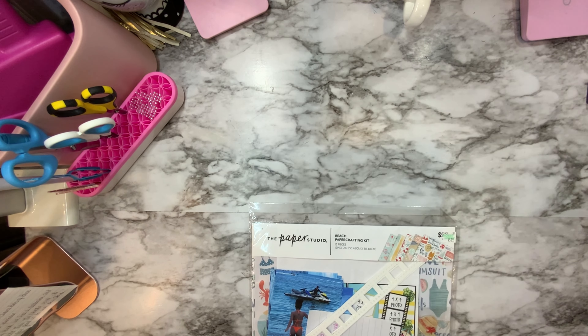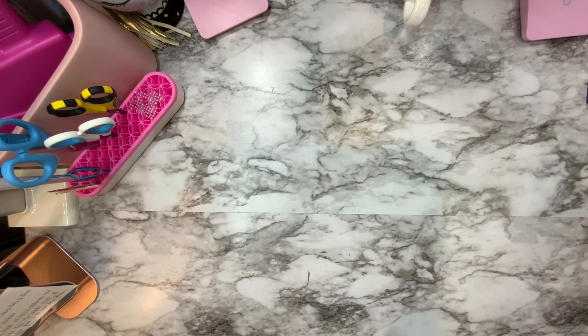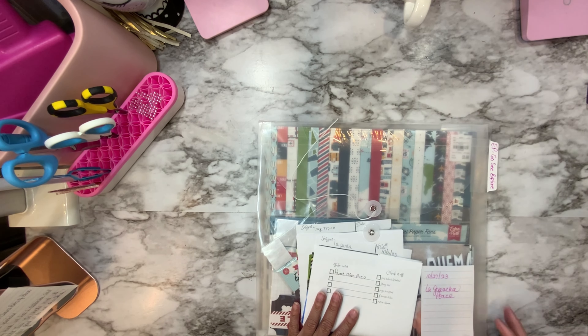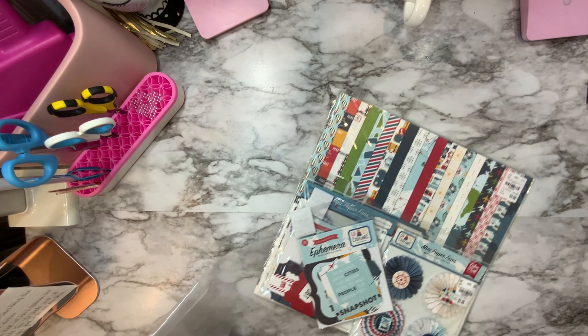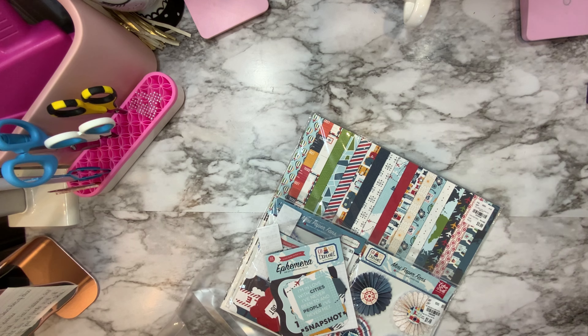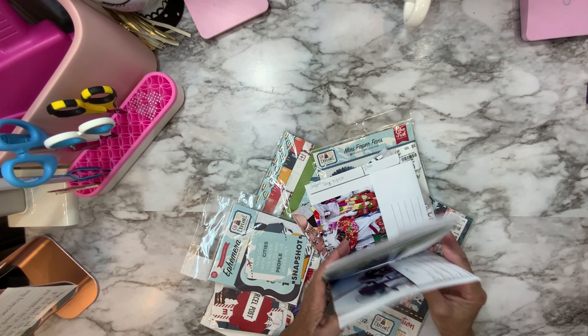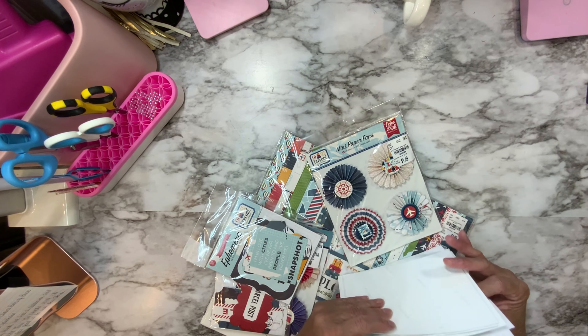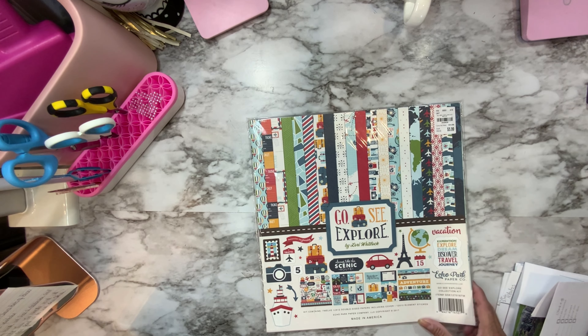I've got so many pictures and I want to use different collections. This one is called Beach Perfect. I also have so many summer and travel collections I want to use because I don't get to travel much. The other one I have is by Echo Park — it's called Go See Explore — and I have a lot of pictures that could go with it, including sightseeing in San Juan.